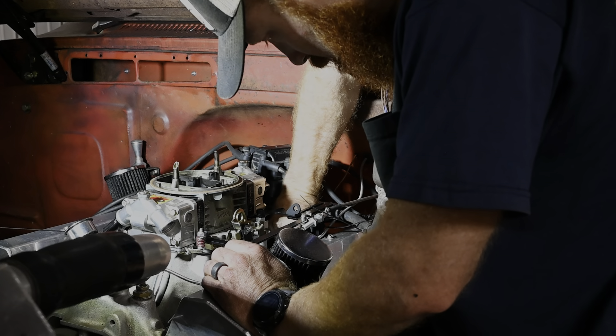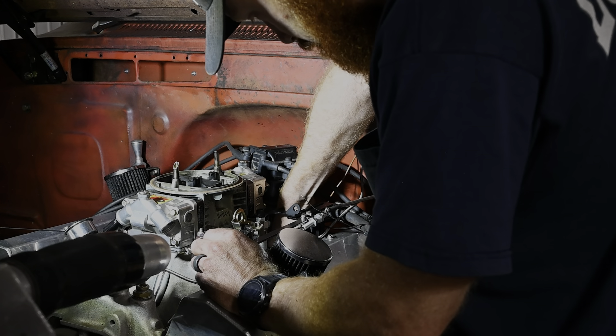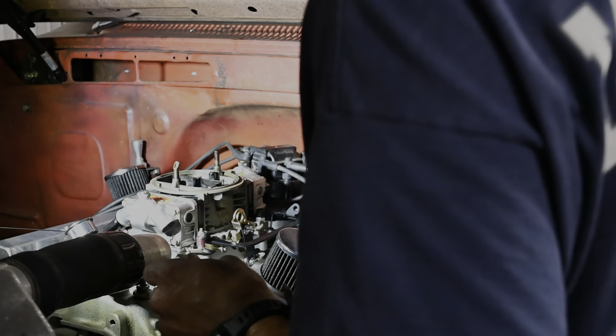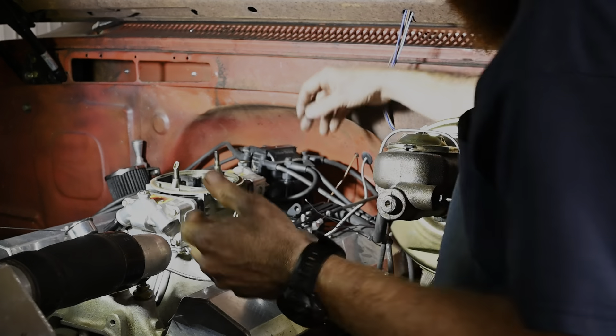I had to run this bolt back through just to get it started — it had some paint in the threads. So if you get a new torque converter and it's painted, you should probably chase the threads before installing it. Might make your life a little easier.